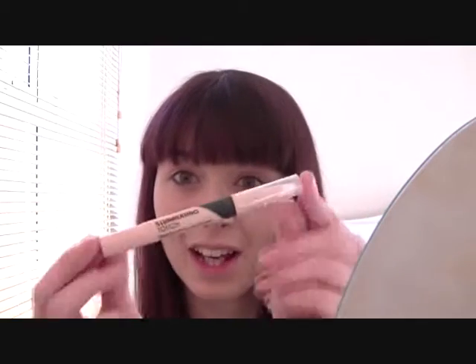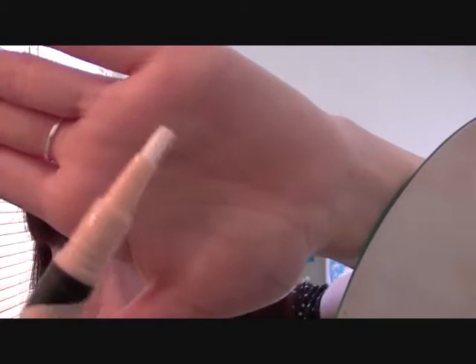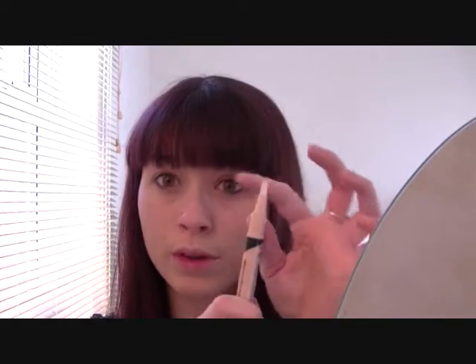Today I'm doing a first impression of the Collection Illuminating Touch Concealer. I bought this the other day and wanted to try it out but waited to do it on video, which is why my face looks the way it does. It's got a little brush applicator — I love anything like this, similar to the Rimmel Match Perfection concealer. I thought I'd give this one a go because it's slightly cheaper, and it has a twist mechanism on the end where you twist it and the product comes up through the brush.